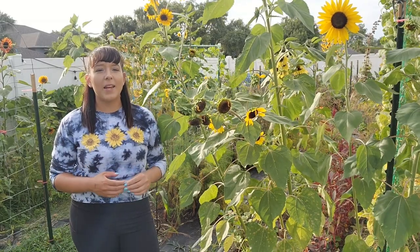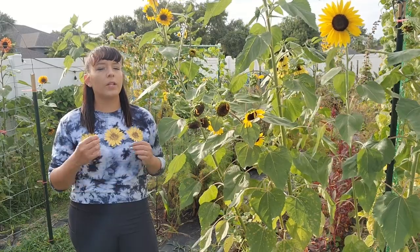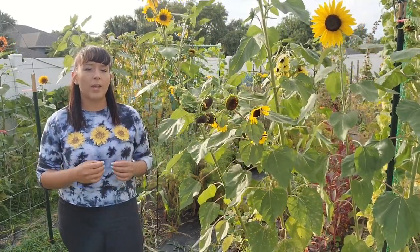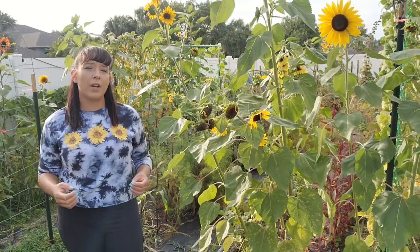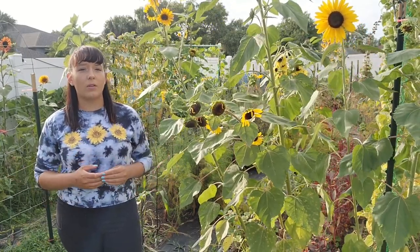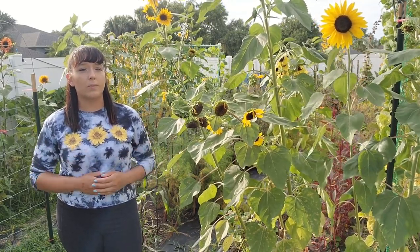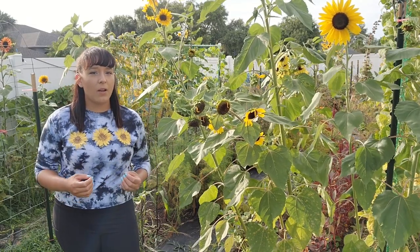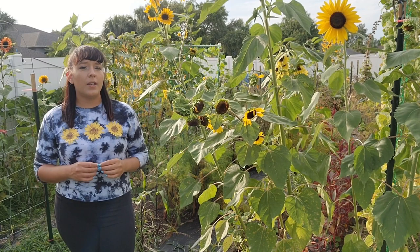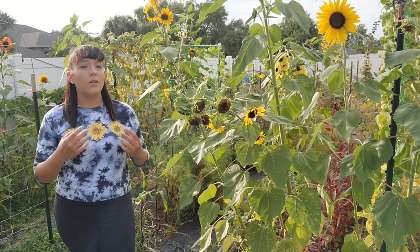Now let's find the perfect site to grow your sunflowers. Pick a spot that gets a solid eight hours of sunlight — they really love full sun. They will grow great in soils heavy in organic matter, but also in poor soils with no amendments like my native Florida sandy soil. Sunflowers are native to the United States so they tolerate a wide range of soil types. They need a consistent supply of water but are pretty drought tolerant. Don't plant them in an area that gets flooded or has poor drainage because they will succumb to root rot.